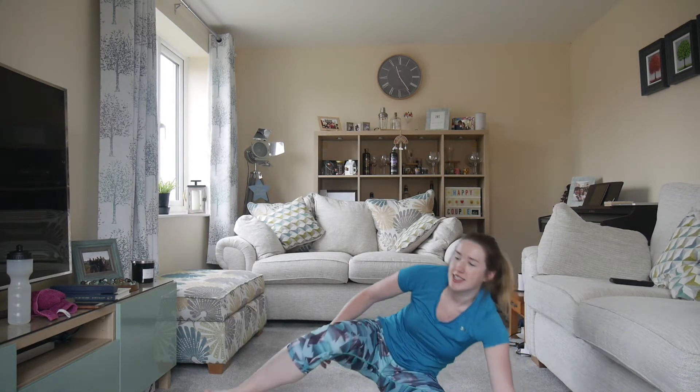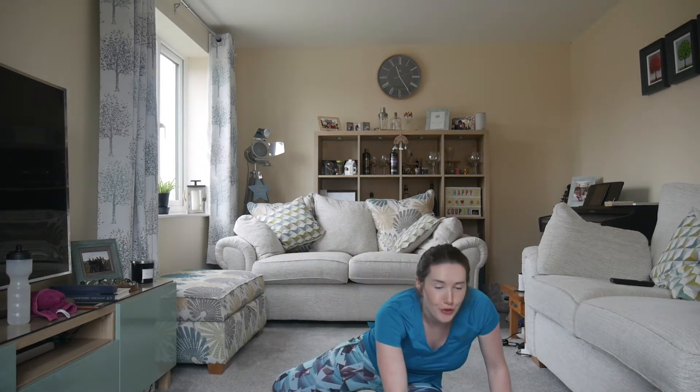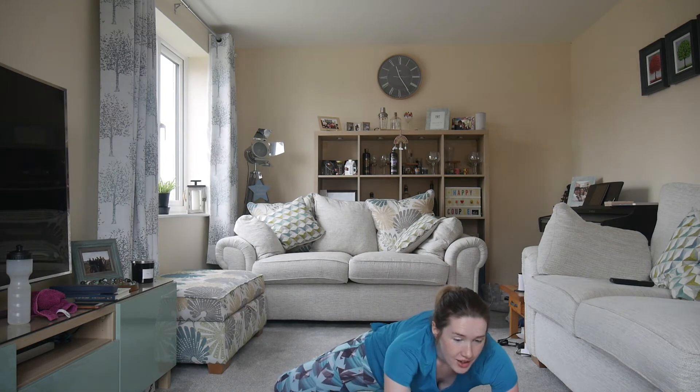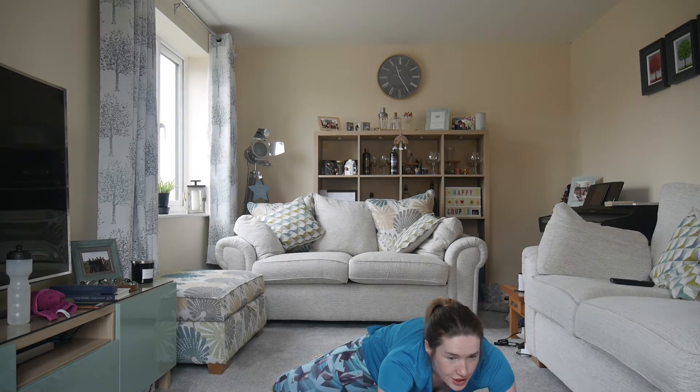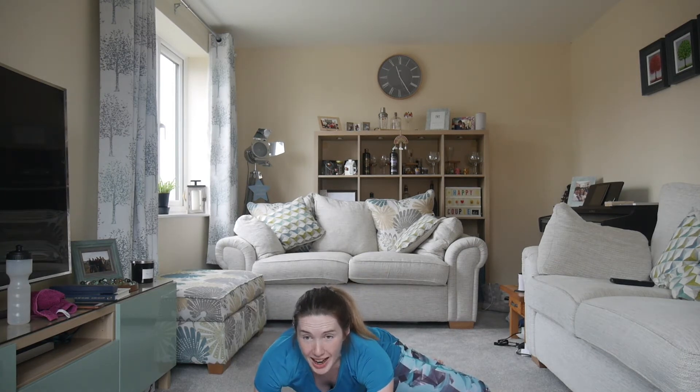And the other side. I can't emphasize enough how important the stretching is. You need to take the time — it's just a couple of minutes — but it could be the difference between you having an injury after or not. Good, so up we come.